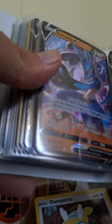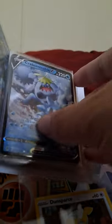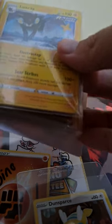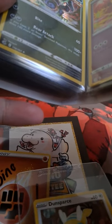Lucario V, Vikavolt V, Inteleon V, Crabominable V, Emboar — it's bacon — Luxray, ya boi! Grimmsnarl — the grim adventure is a Grimmsnarl — and Mandibuzz.